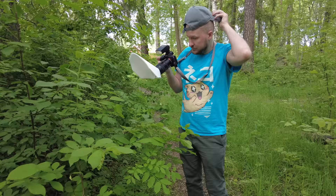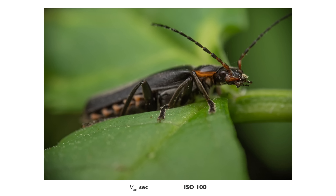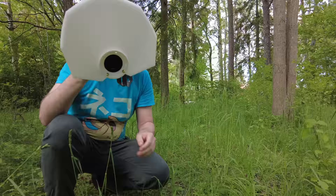What I like about this diffuser is that it is very minimalistic — there is no hood over it, even if you can order one if you want. I like lightweight diffusers that do not get in the way, and this seems like it's right on the money.